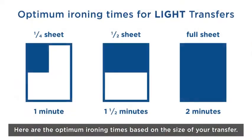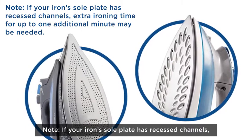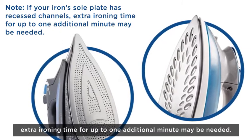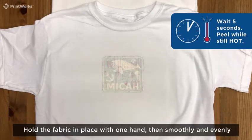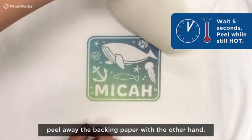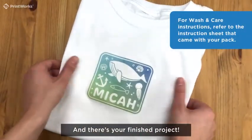Here are the optimum ironing times based on the size of your transfer. Note, if your iron sole plate has recessed channels, extra ironing time for up to one additional minute may be needed. Wait five seconds, then peel the backing paper while it's still hot. Hold the fabric in place with one hand, then smoothly and evenly peel away the backing paper with the other hand.